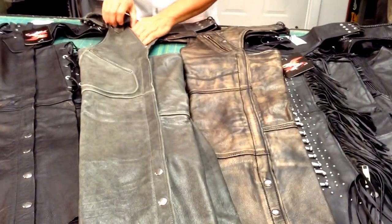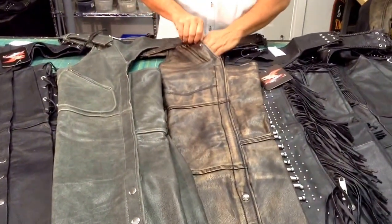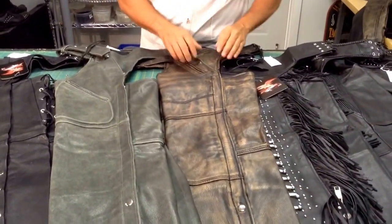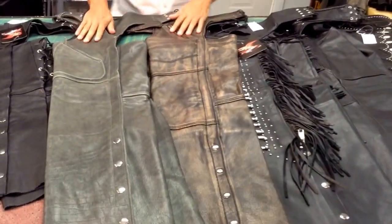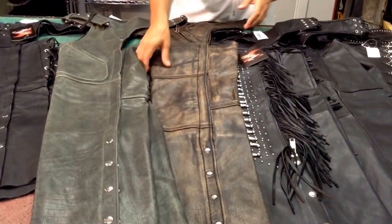Some of the other new styles have a pant-style pocket. Some of them are deeper than others, but a pant-style pocket is really nice to have on your chaps to make sure it's easy to get your things in and out of. That's also a nice feature, with an added zipper in some cases.